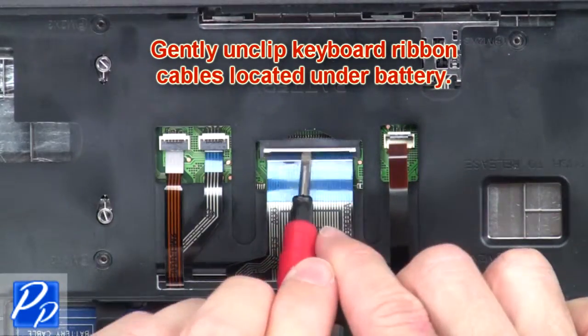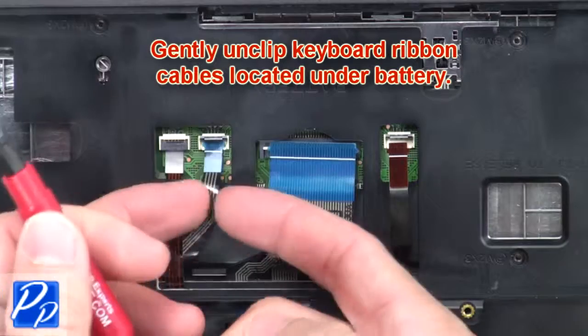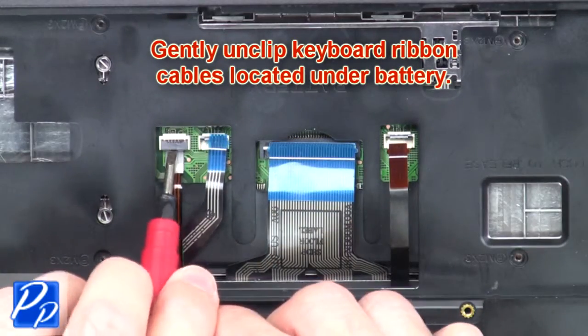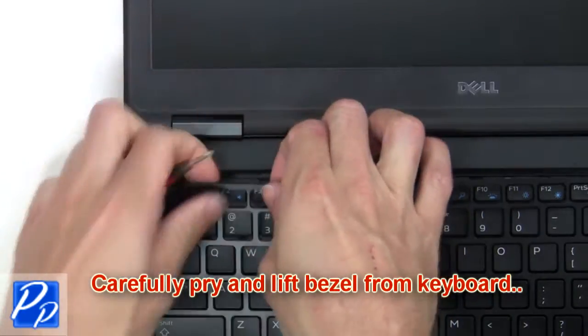Gently unclip the keyboard ribbon cable from underneath the battery. Carefully pry and lift the bezel from the keyboard.